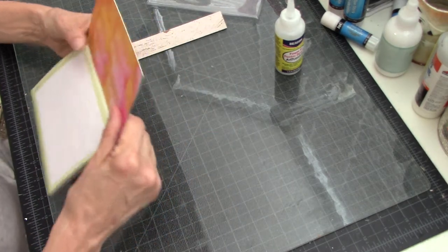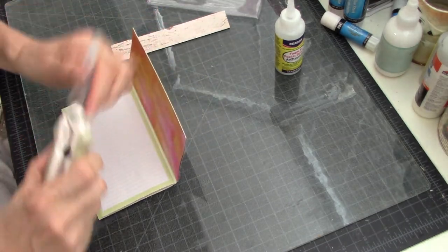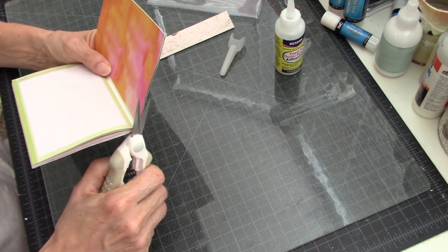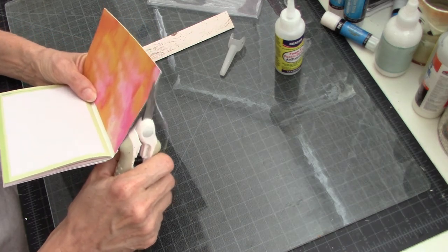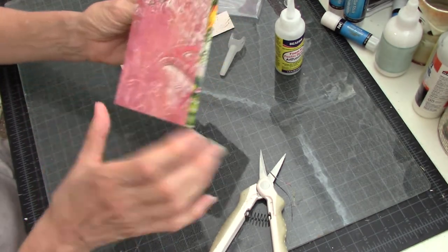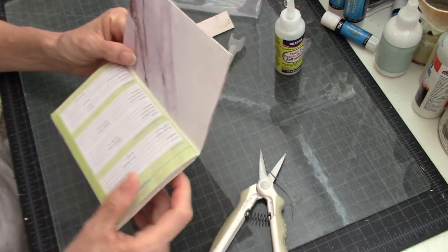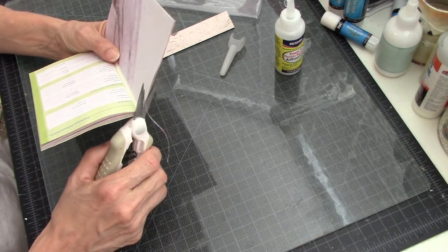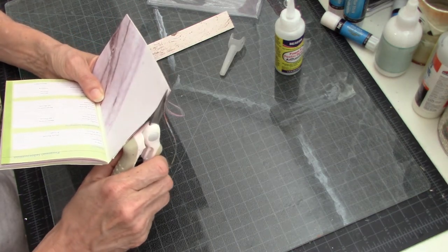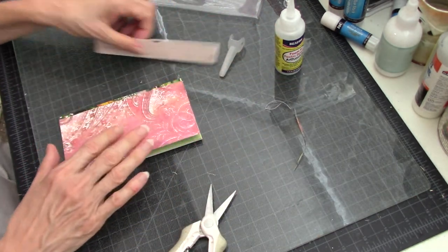My measurement was a little bit off, just a tiny bit, so my cover was actually a little bit too big. I'm going to go ahead and trim it down — no big deal. The front cover is a piece of scrapbook paper with kind of a boho look, and it was also a tiny bit too long, so I'm just going to cut that off. I'm being a little fussy about cutting it because this little book was tight in the plastic case as it was.